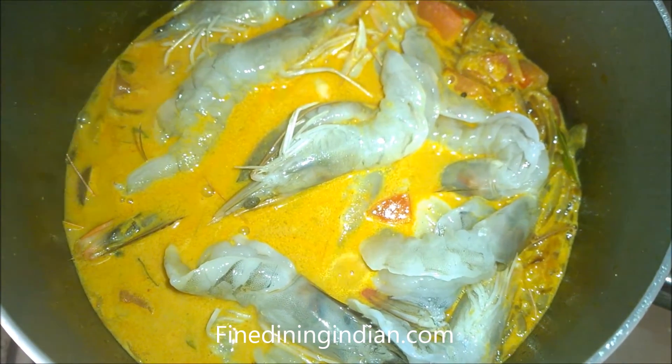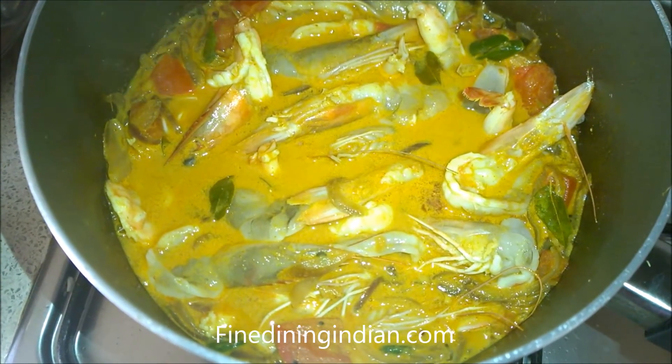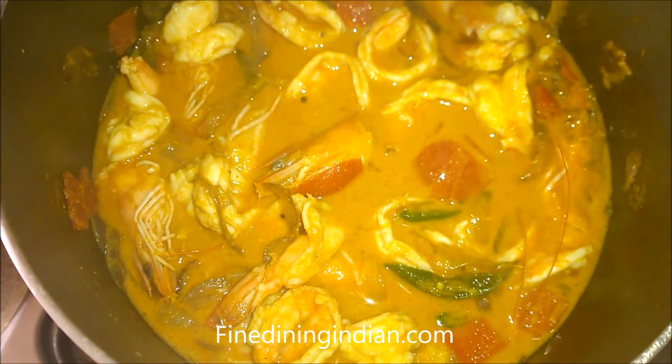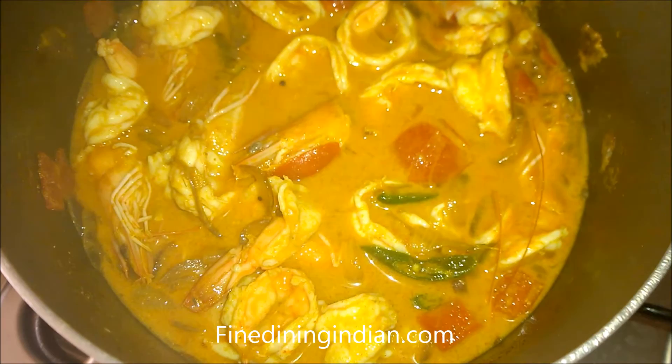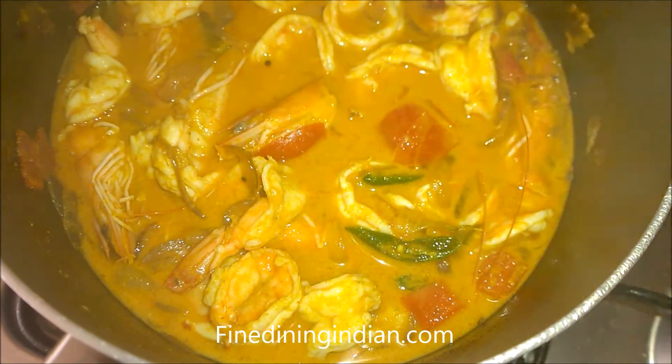Once it starts boiling, simmer it and leave it there for a maximum of 1 minute, then move it to the side. Switch off the stove and leave the prawn to set. The prawn is perfectly cooked — you can see it's curled up.